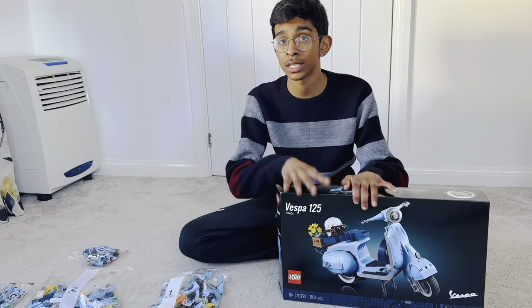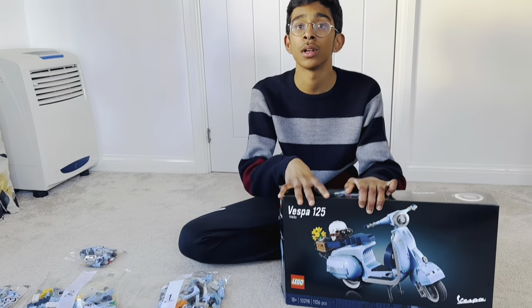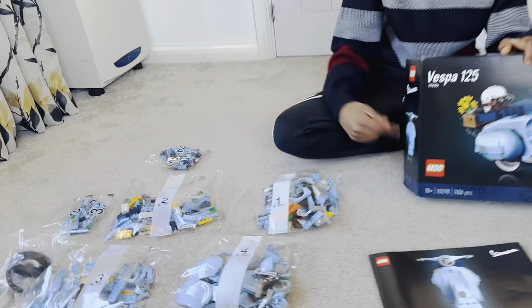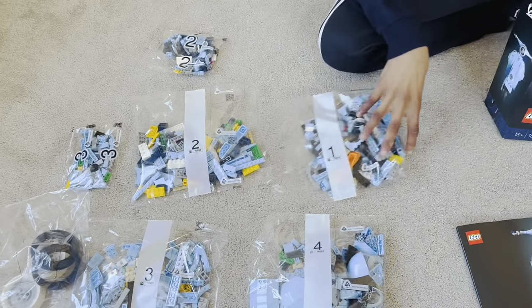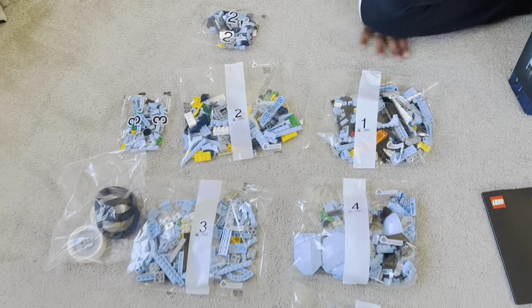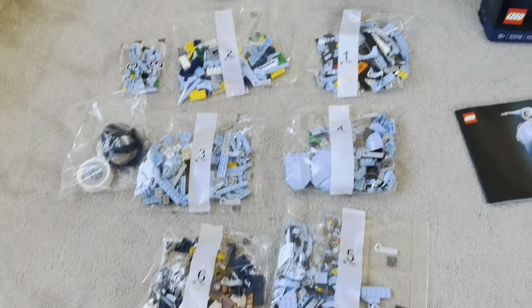So today I'm going to build the LML Vespa. I'll start with bag 1. There are six bags and a few stickers as well, so I'm going to be building this now. See you next time, bye!